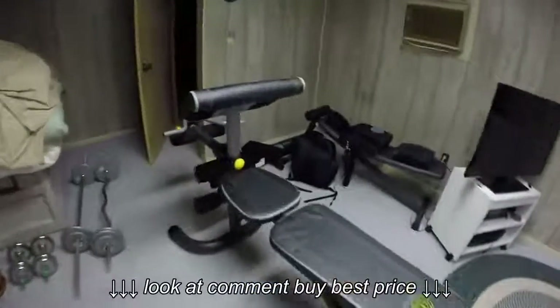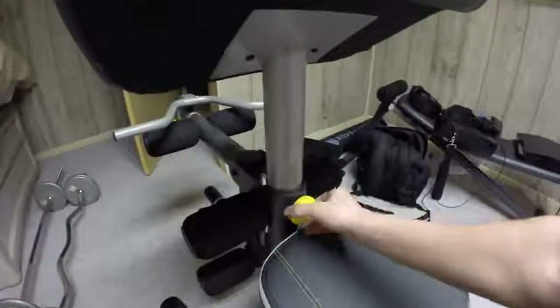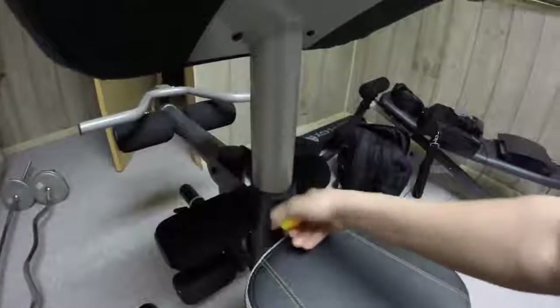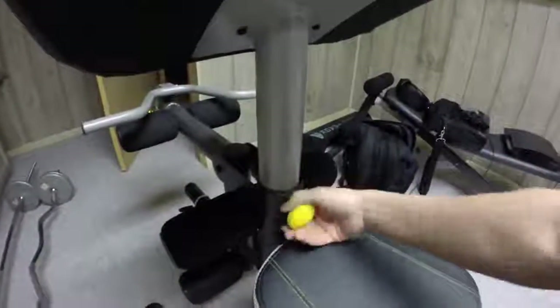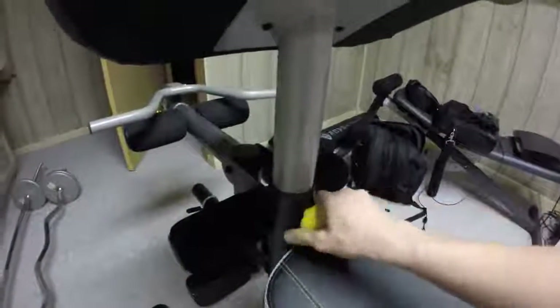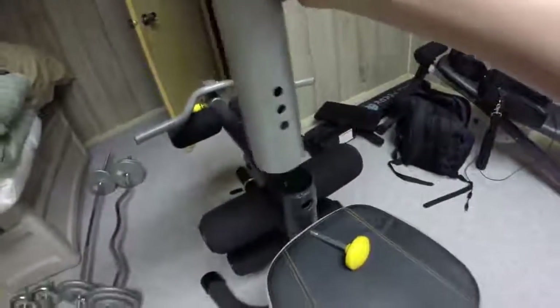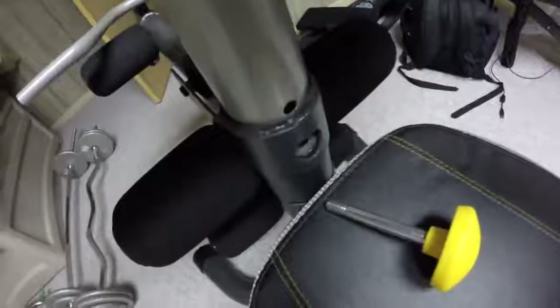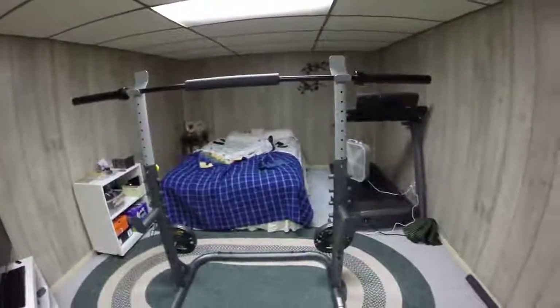That is the same thing for the preacher pad, actually. It doesn't have to stay at one level. It actually has three different levels that you can choose from in the range of height that you want. So that's what I really like about it — you can choose between three different heights. That's really nice.